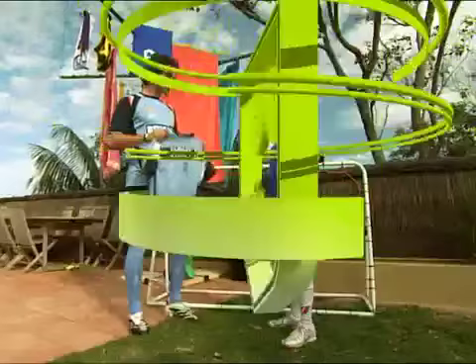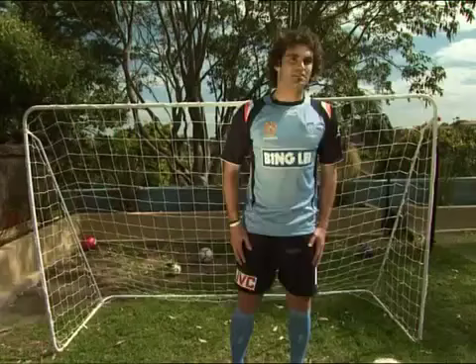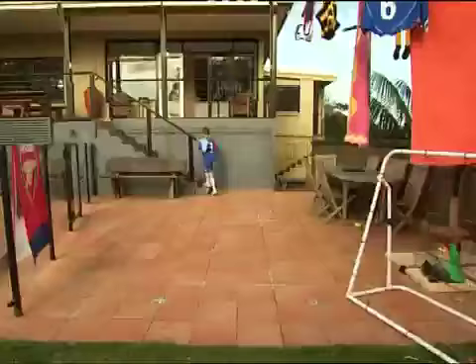Here you go, Harry. Well done today, mate. Thanks, Jacob. Now I think it's your turn to get in goals. Give it your best shot, mate. Don't worry if you can't score, mate — I've got reflexes like a cat.